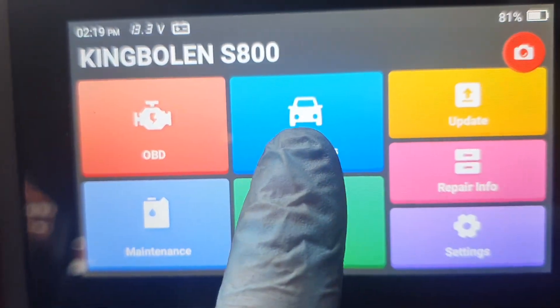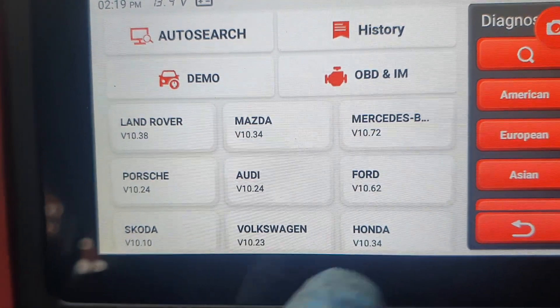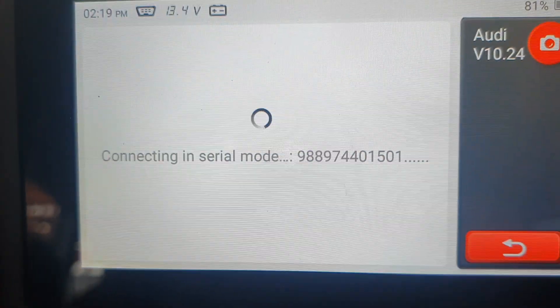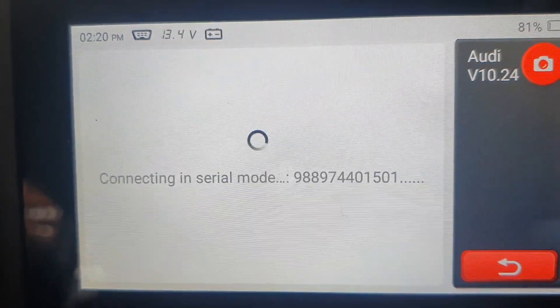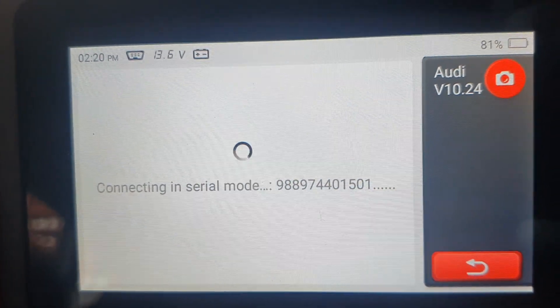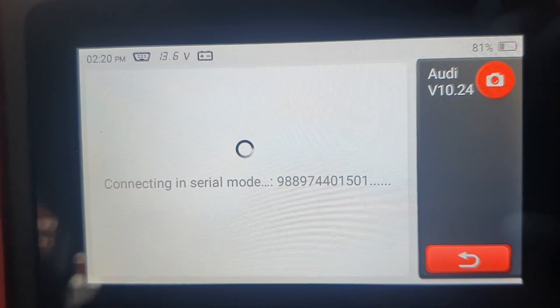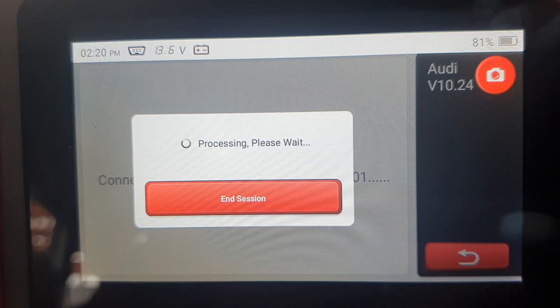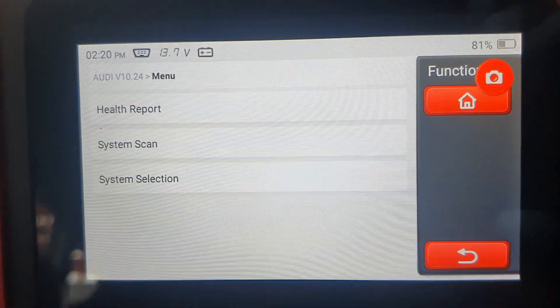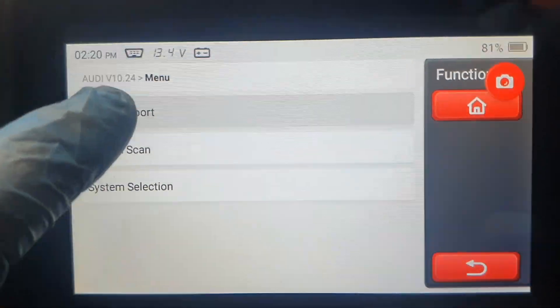I'm going to diagnosis and this particular vehicle is an Audi. It's quite a nifty little tool and on average I've found it around about £150–160 UK. Click health ports.